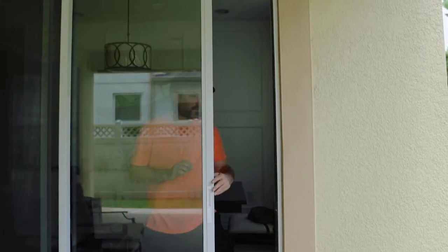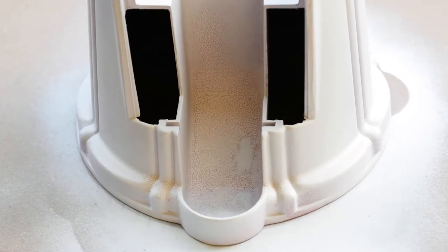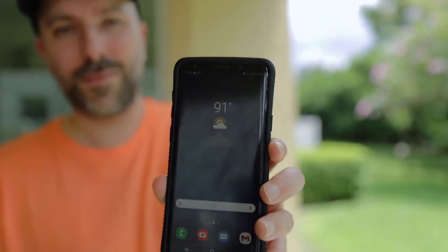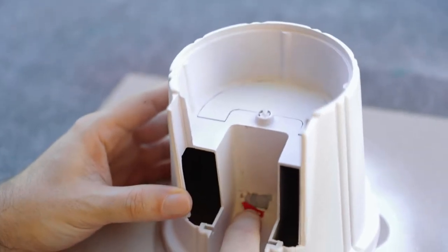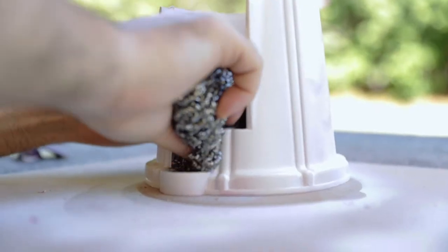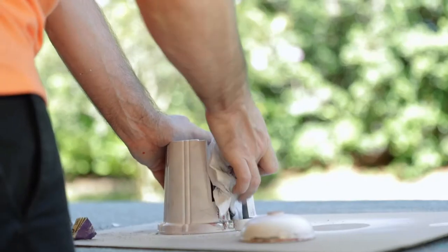Oh man, I forgot about my base last night. Are you kidding me? Don't use above 90 degrees. I fixed all the cracks, and then I waited for the temperature and humidity to be right, and it cracked a second time. Let's not talk about it. Let's spray paint it.